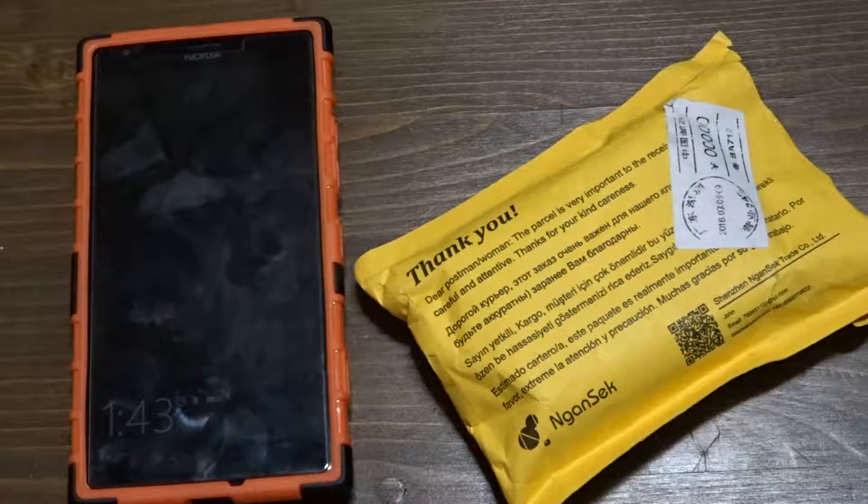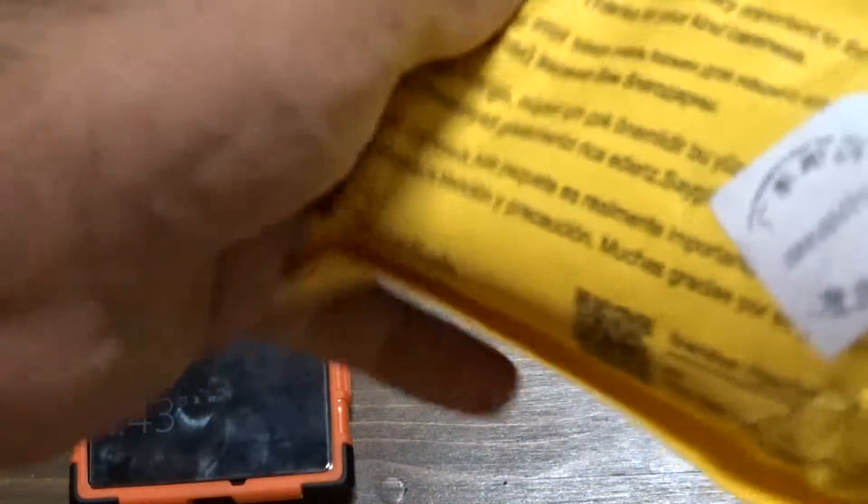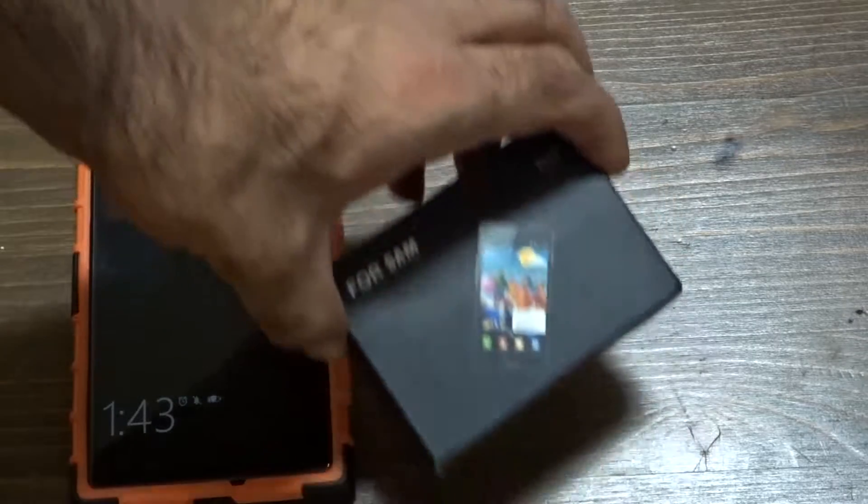Hi guys, it's me Jimmy Geek. Today I'm going to do a quick unboxing and a quick review for the Nokia Lumia 1520 dock with charging. Let me pull it out — here it is. It says Samsung; I don't know why it says Samsung, but I bought it as a Lumia 1520 charging base dock.